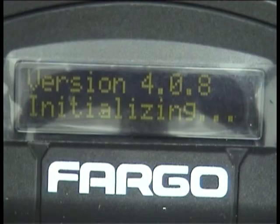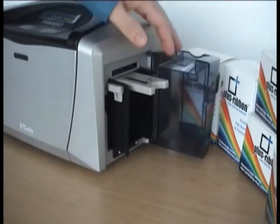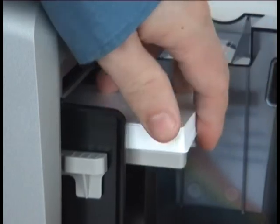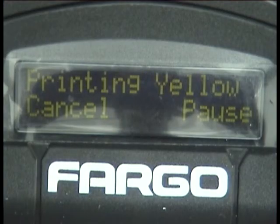The printer will then initialize the ribbon just as before. Refill the input hopper with some new blank Plus cards and reinsert into the printer. Once the ribbon is in place and there are cards in the hopper, you're ready to print.